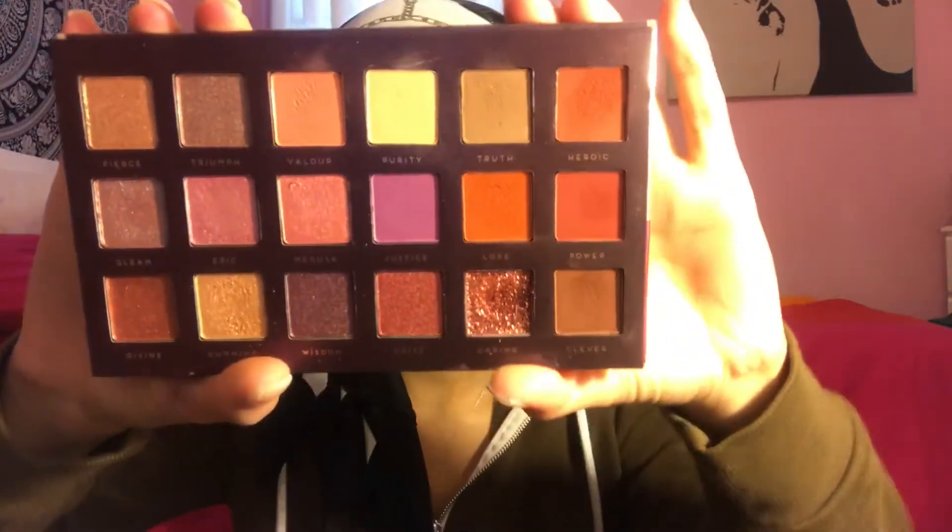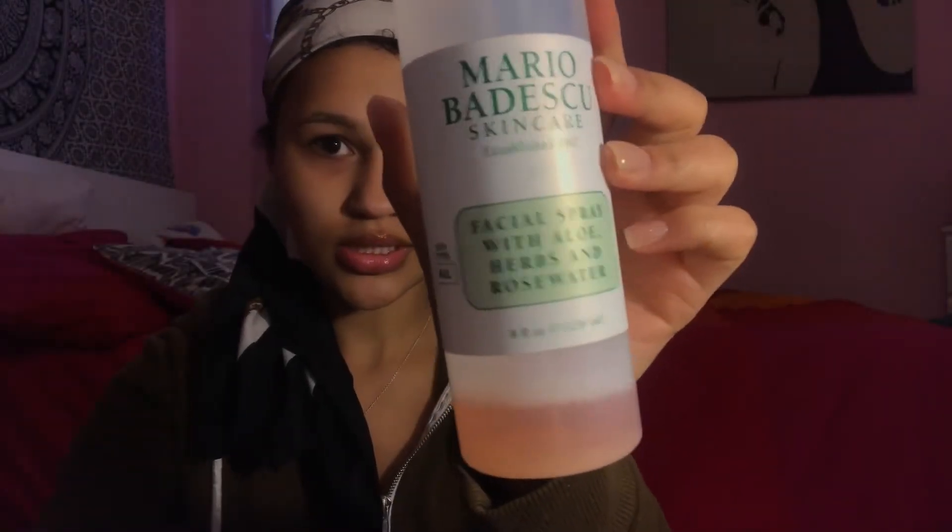I'm going to start off with my SETF moisturizing cream, and then after that I'm going to spray my setting spray. I like to fan my face so it's not too wet after I'm done.